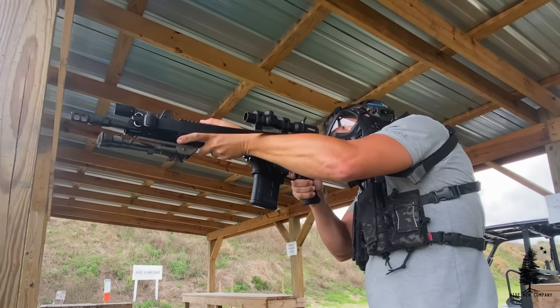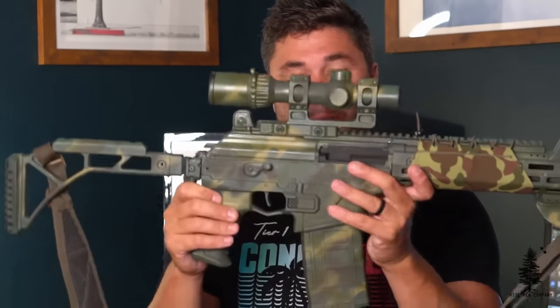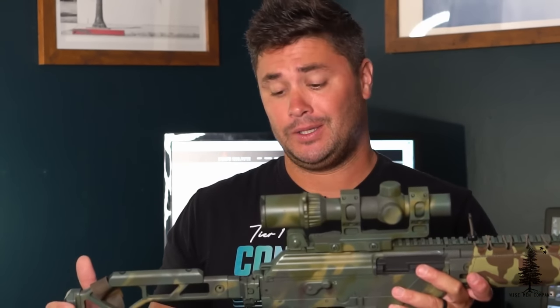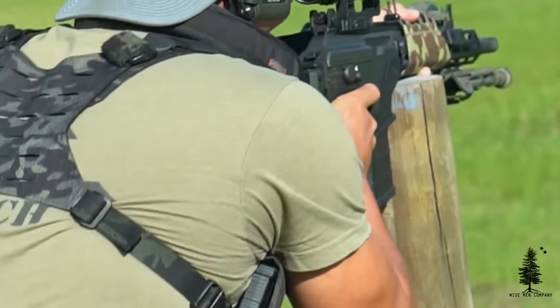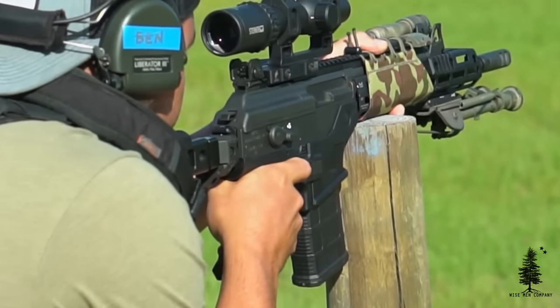When you get this thing out of the box, it's going to come pretty much like all the other Galils. You'll see this grip and plastic mag well built into the receiver. I deleted that on my other Galils — the 7.62x39 Galils. There is not a delete kit for this gun yet, so I didn't delete it. It's not a huge issue — it works, it's not a problem. Aesthetically, it just leaves some room for improvement.